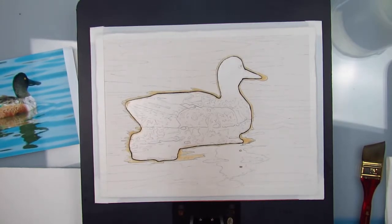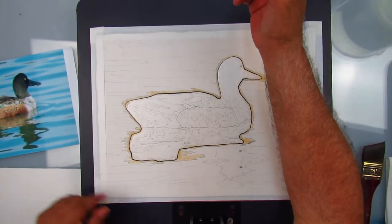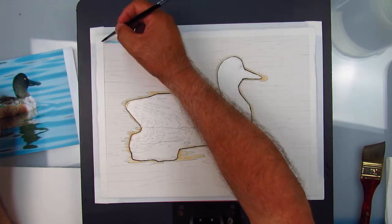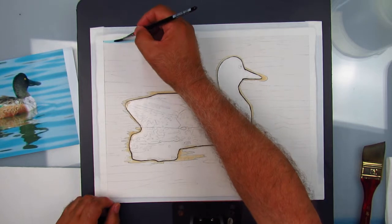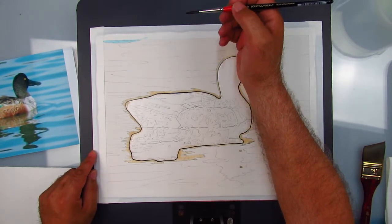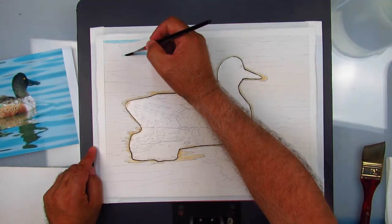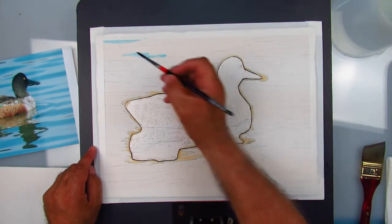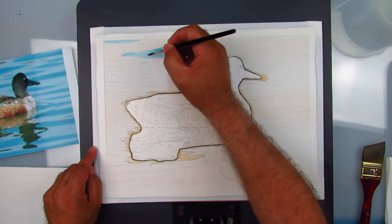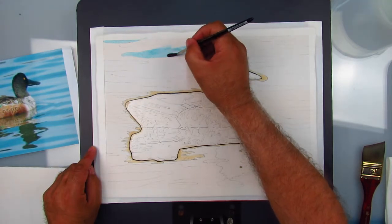Okay, so now I have to figure out what is what. There's one right here - I'm just working from the reference. This is obviously one right here, so I'll go ahead and put that in. If you find the ones that are obvious, it's easier to start working your way around and finding your way around.